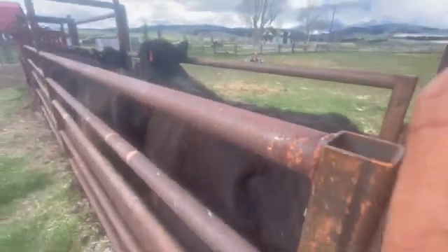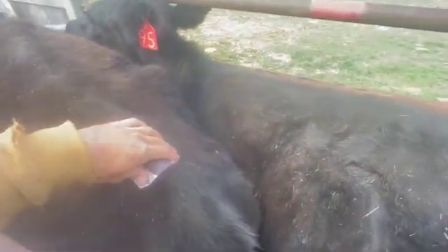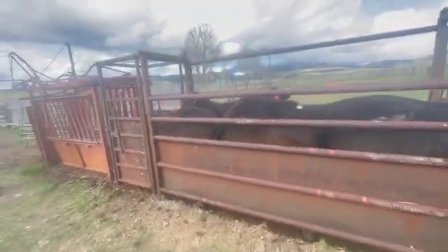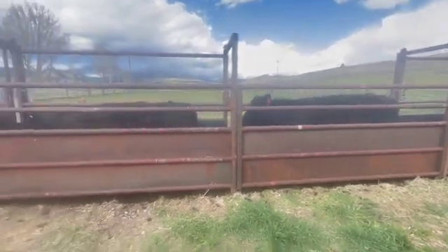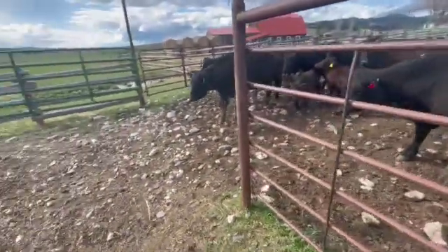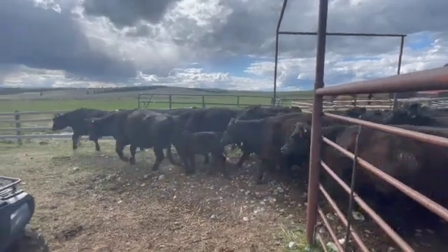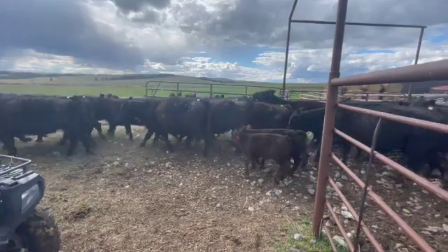I also put on some estrus patches. It just helps to see which cows are cycling and how many of them are coming into heat. I go out usually the day or evening before and just get an idea of how the cows are cycling and how it's going to work. Now they get turned out for 66 hours and get bred. It's Tuesday evening and we'll breed them Friday morning — just a time breed, no heat detect or anything on these.